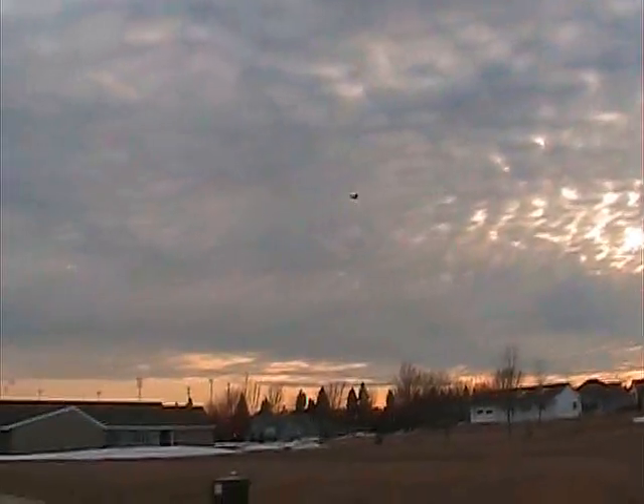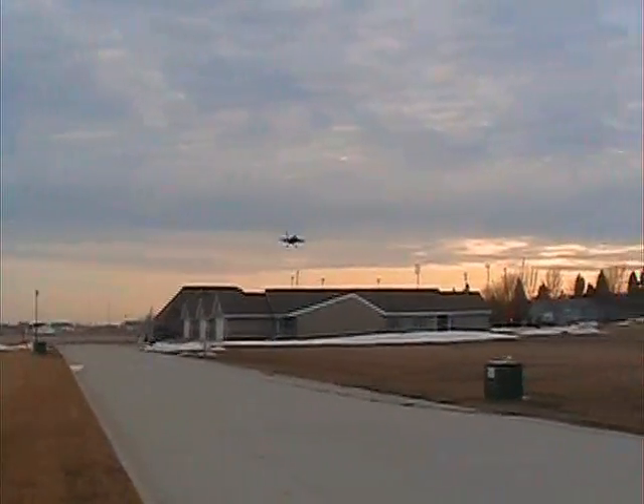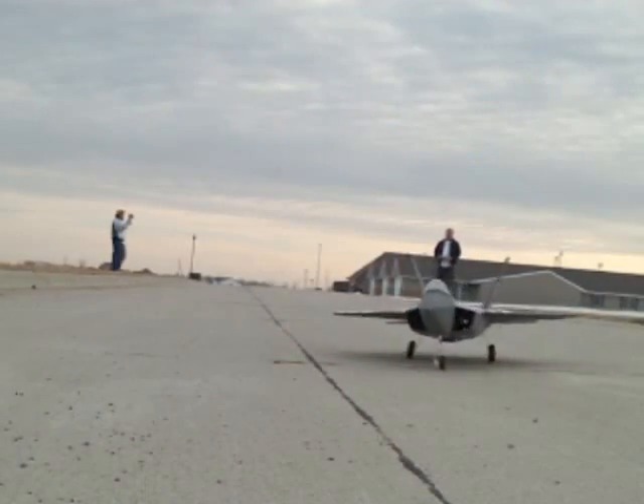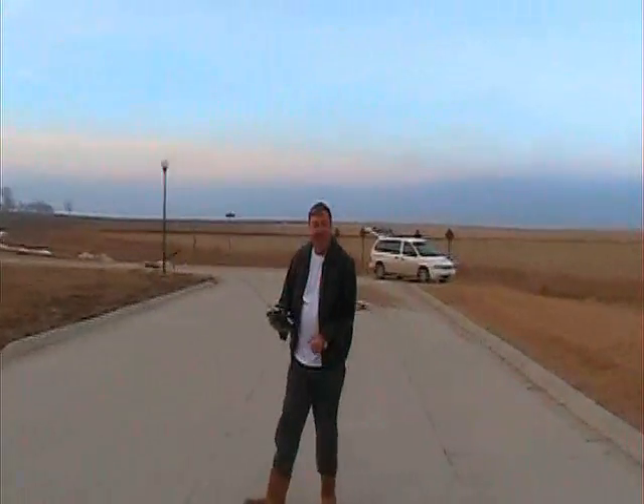It is so windy — I got water in my eyeballs. It is so windy, I'm cold already.